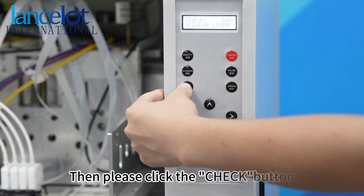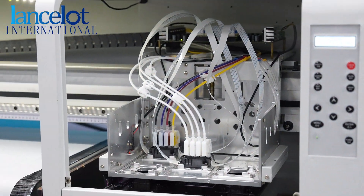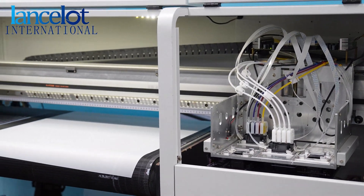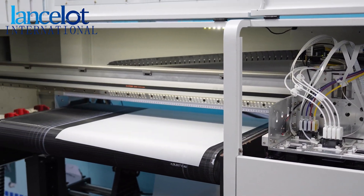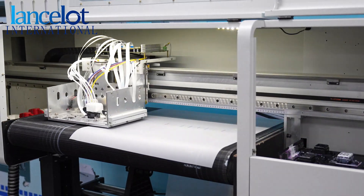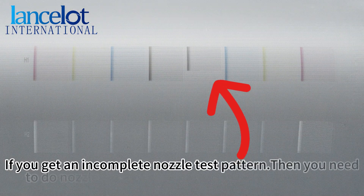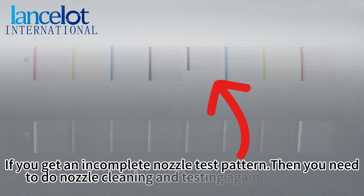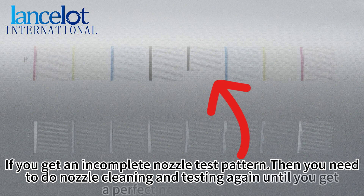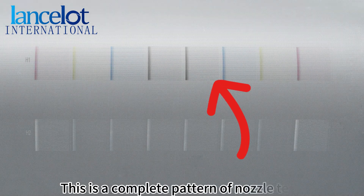Then, please click the check button and do the nozzle test. If you get an incomplete nozzle test pattern, then you'll need to do nozzle cleaning and testing again until you get a perfect nozzle test chart. This is the complete pattern of the nozzle test.